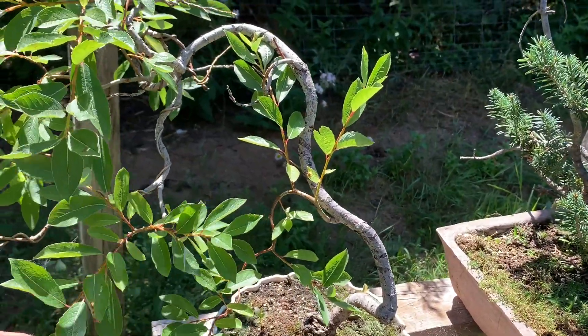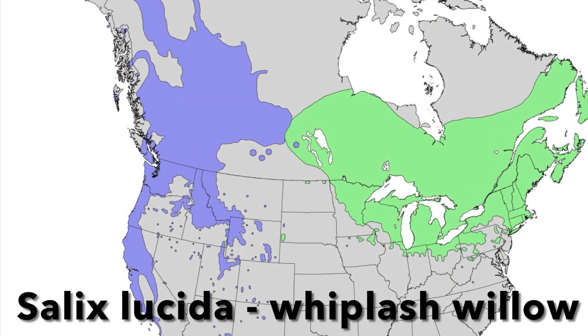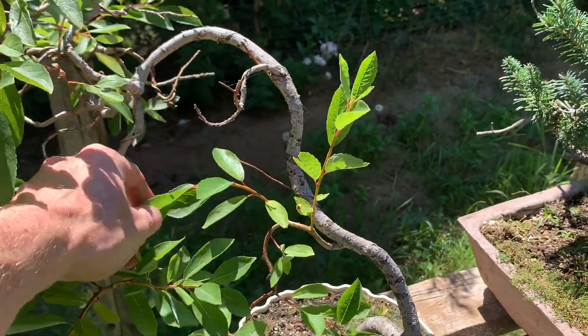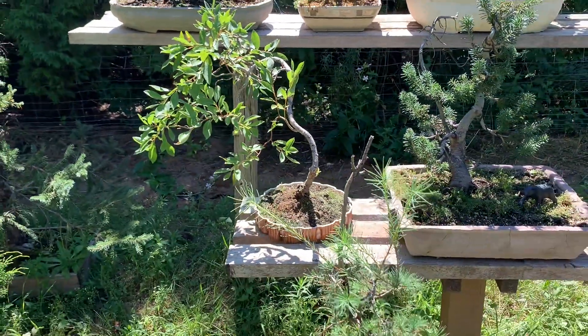This is a willow of some sort — like a local native willow. I've got to restyle it and put these all sort of down. I'll probably be able to do that anytime really, because it'll just push out another flush of growth.